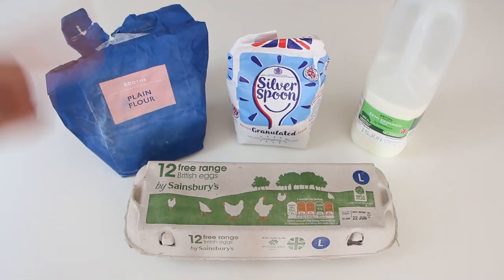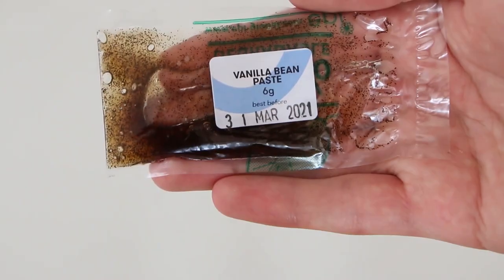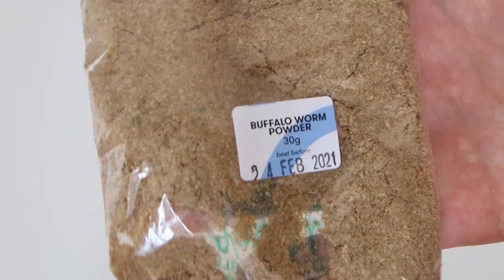What should we do first? We probably need to get the ingredients. You will need flour, sugar, milk, and eggs. The following are provided in the kit: vanilla bean paste, baking powder, cinnamon, and buffalo worm powder.